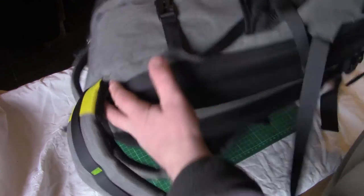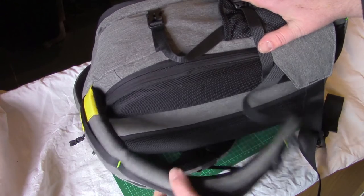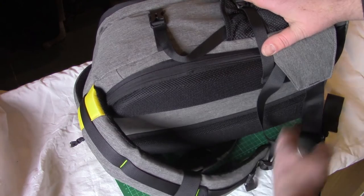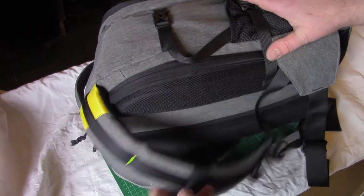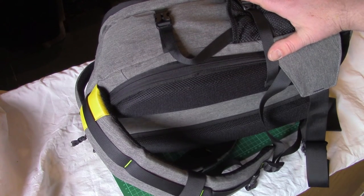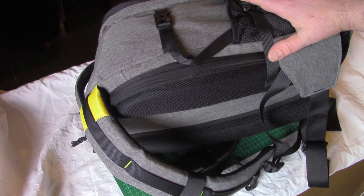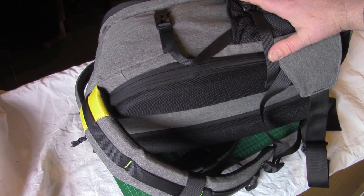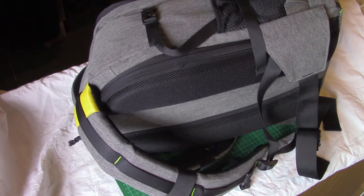First of all, the straps are superb — nicely padded, with a good bit of adjustment in them. You also have a waist strap, or a lap strap, and a chest strap. Unfortunately, because I'm a particularly large bloke, whilst the chest strap does work okay, the lap strap — if I'm wearing a T-shirt is fine, but if I've got any form of outer clothing on, then I'm afraid it doesn't work so well.